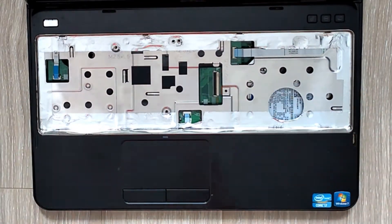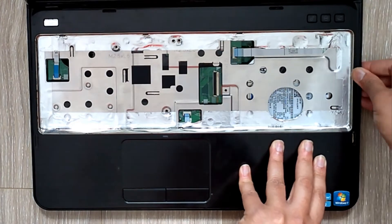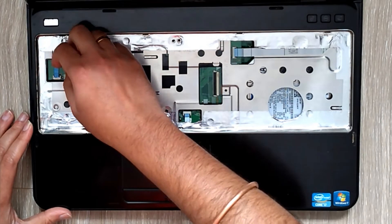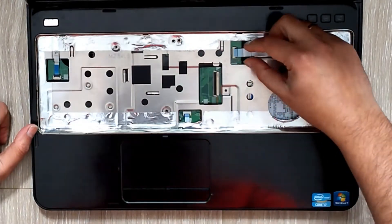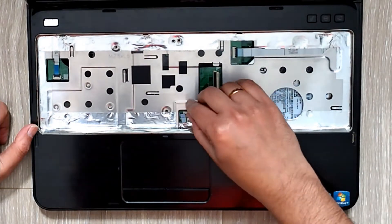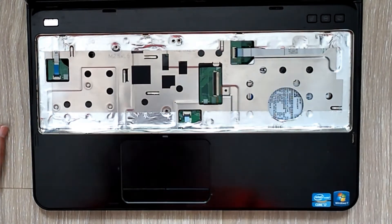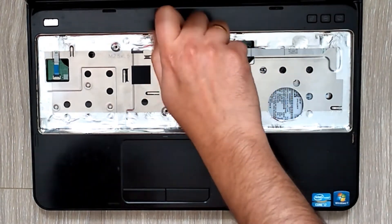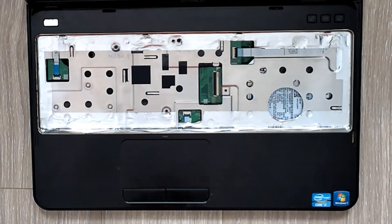Snap it back in - tick, tick, tick, you'll hear some sounds. Don't break anything, be gentle. Slowly walk your way from one side to the other. There's a power bus - just put it back in. This one's the keyboard bus, this one's the trackpad. Once that's in, put the three screws back - number one, number two, and number three.